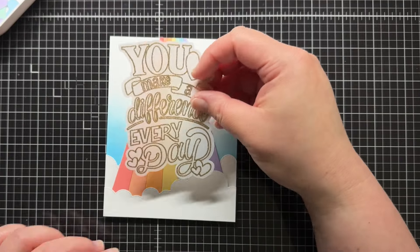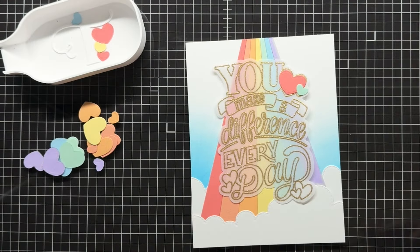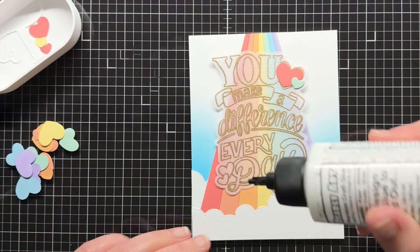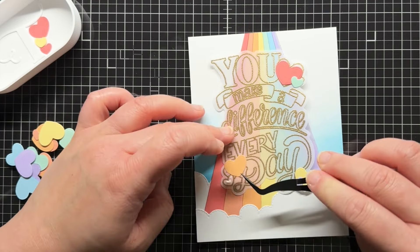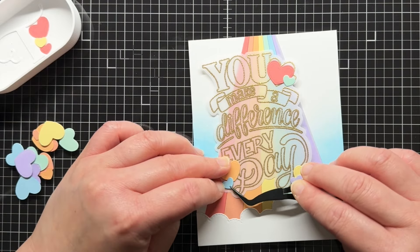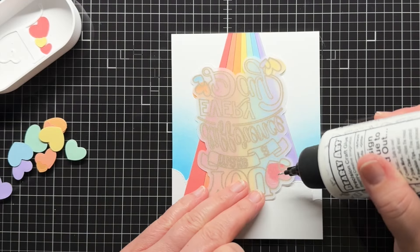Then I come back to my vellum sentiment. I want to see the rainbow, so using vellum is a perfect way to add my sentiment without losing most of the cardstock color. It's a little tricky to adhere vellum because different adhesives can be seen through the vellum, but this sentiment is perfect because it has those little hearts scattered across it. I adhere some of the hearts that I die cut to match the heart design on the sentiment. Then when I turn over the sentiment, I can add adhesive to the back of the hearts and it won't show through the vellum.